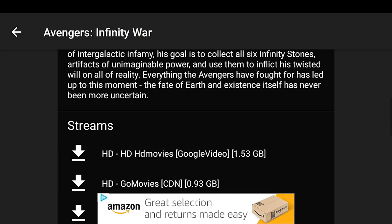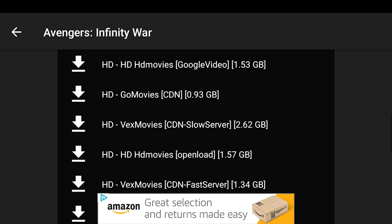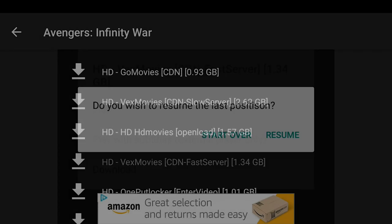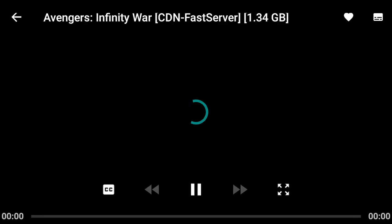For whatever reason, if that stream didn't work, you can always scroll down and select a link from one of these in the stream list. Just in case the stream you were selecting buffered or was too slow, you can always come down here and select a different stream — it's from a different source and it might be faster for you. And the movie started to play.